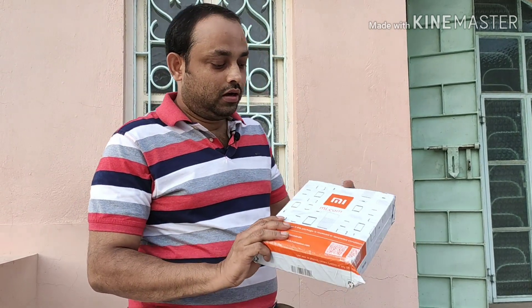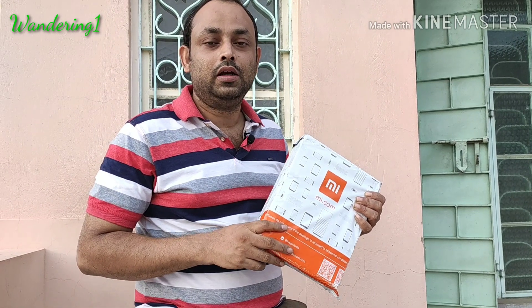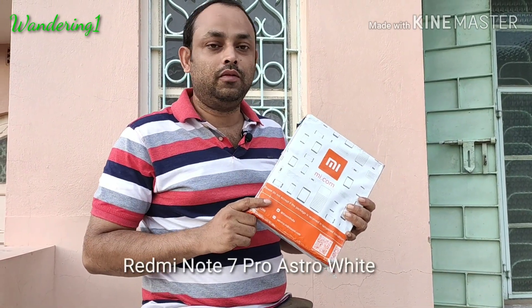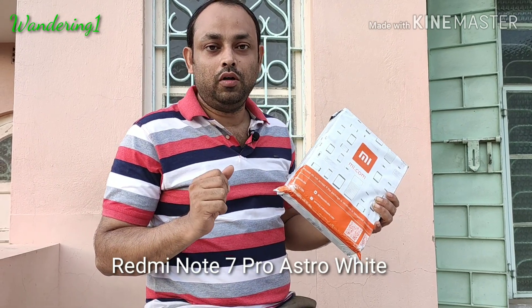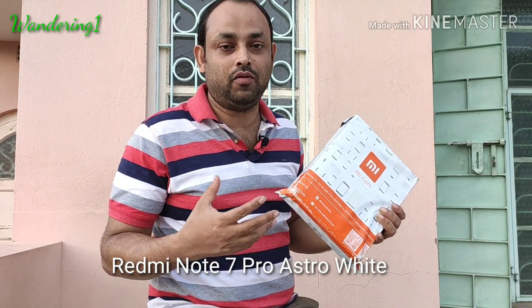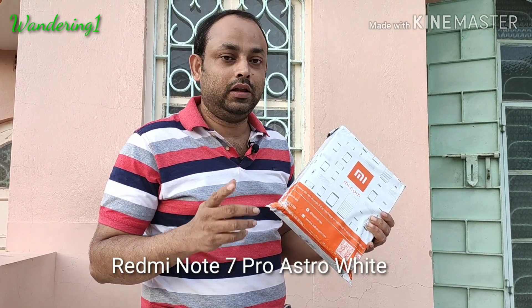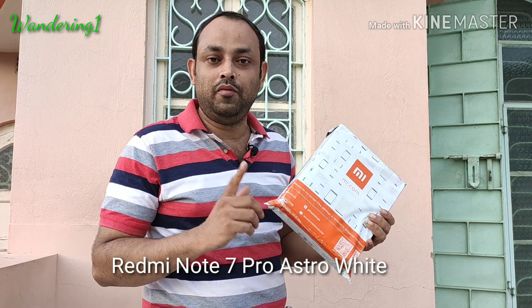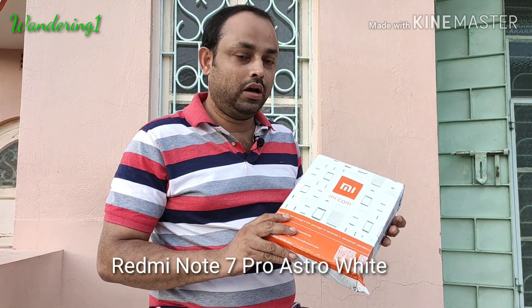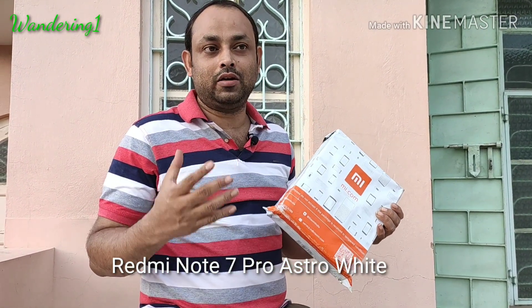Today I have got a parcel from mi.com and this parcel contains the Astra White variant of the Redmi Note 7 Pro. This is a new launch — the new color Astra White. The price is the same but I think the color will be very interesting, so we are going to open the pack and see how the Astra White variant looks.